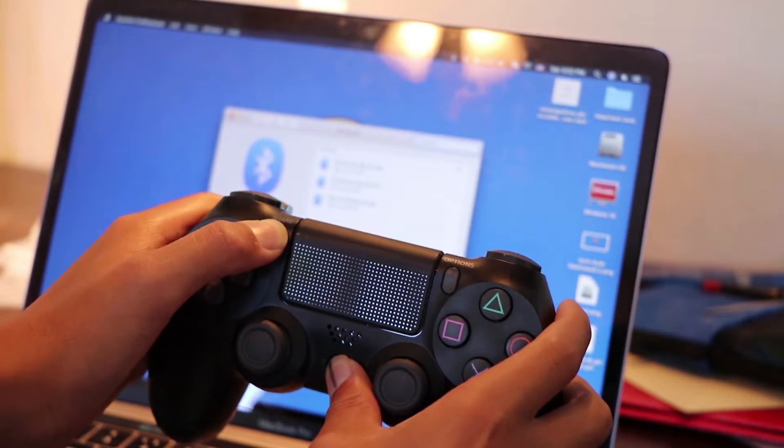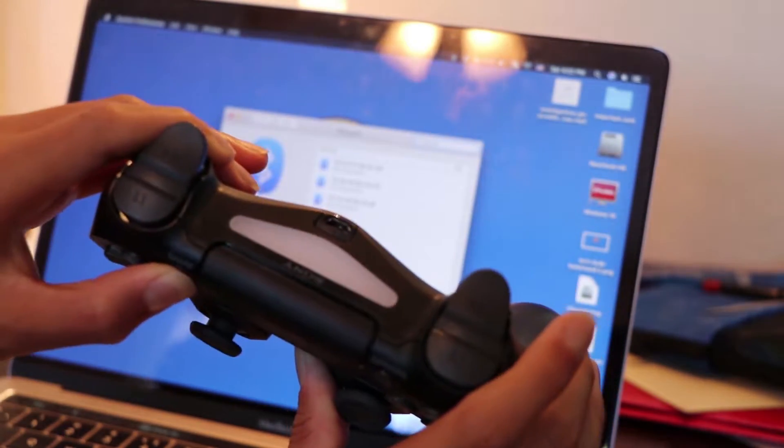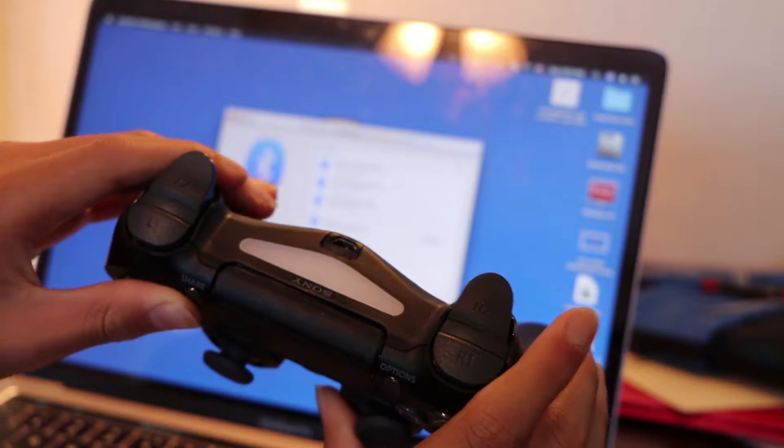Starting off, you want to hold down your PS4 button and also your share button until your controller's blue lights begin to flash like this.